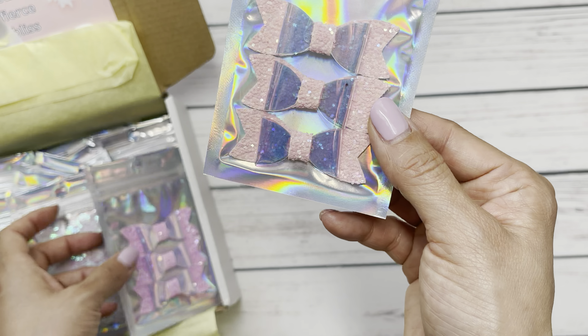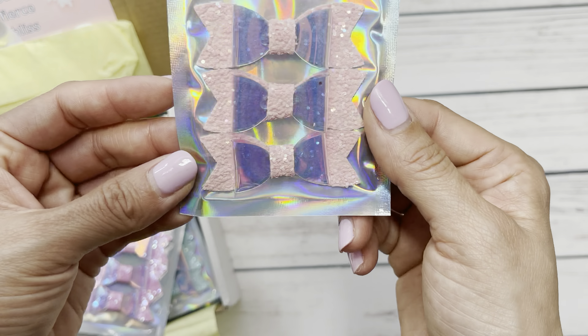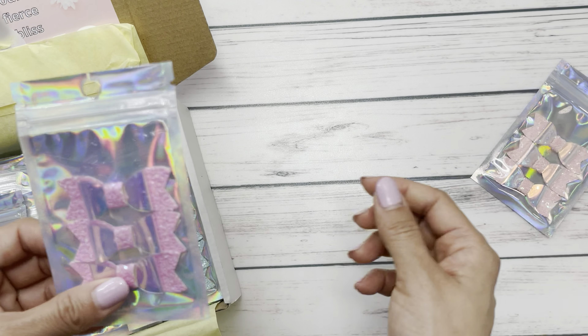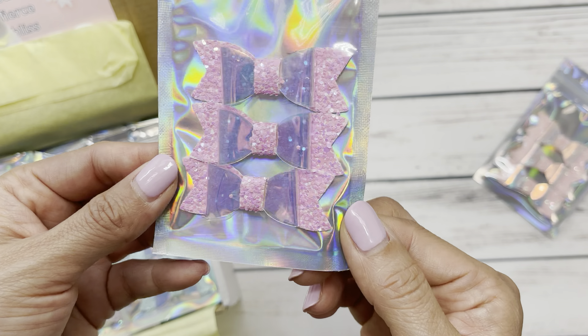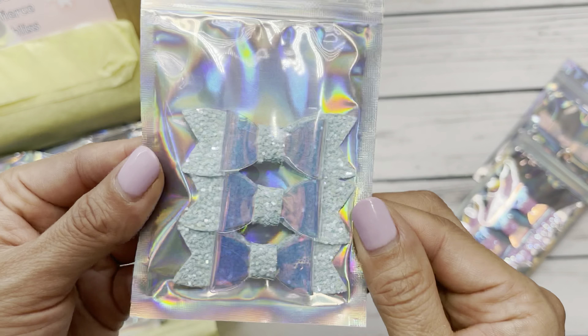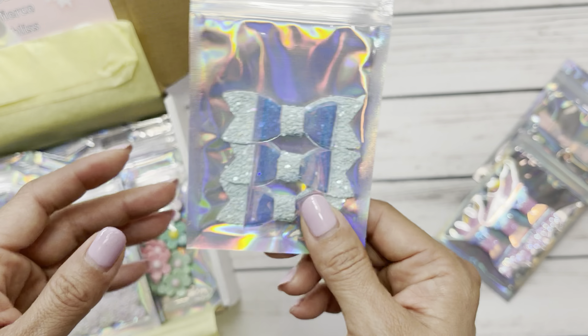We've got a whole bunch of bows — these beautiful glitter pink bows. This is kind of a hot pinkish color, so pretty. And of course it would not be complete without a little mint bow love.